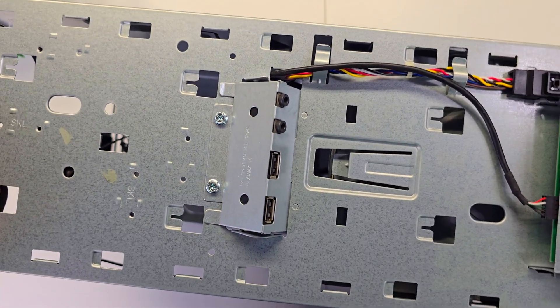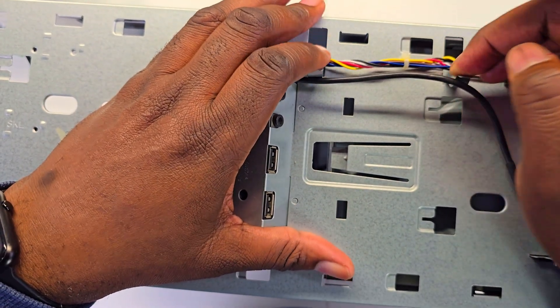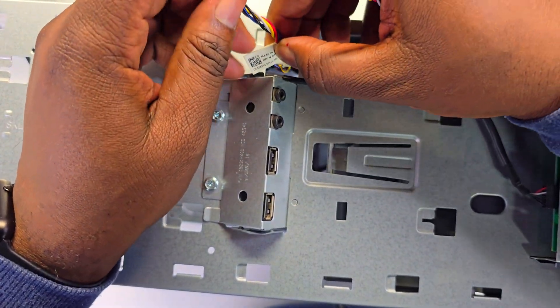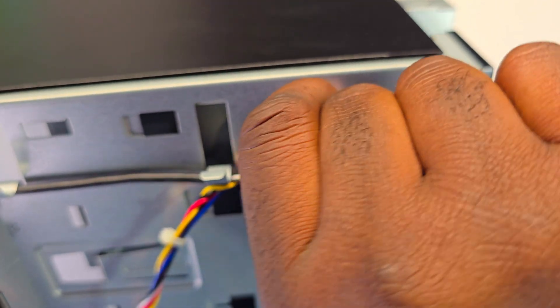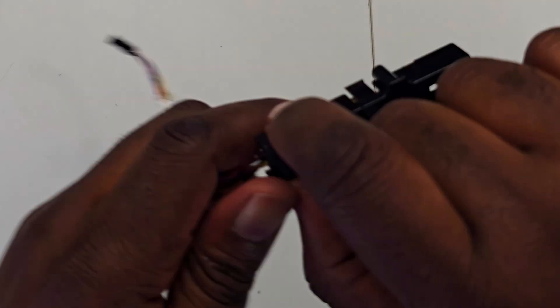One very important step about this case swap — which is actually the most important step — is the front panel connector, because we have to do a small modification. In order to get the front panel connector out, we have to remove this black plastic. To remove it, squeeze in those two sides where you see the marks on the case, and it should come out nice and easy.